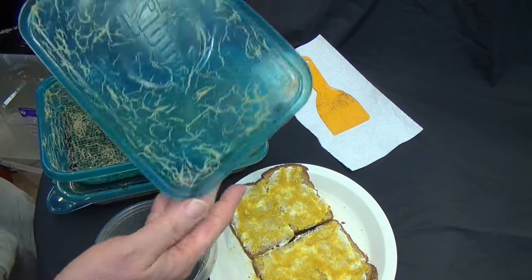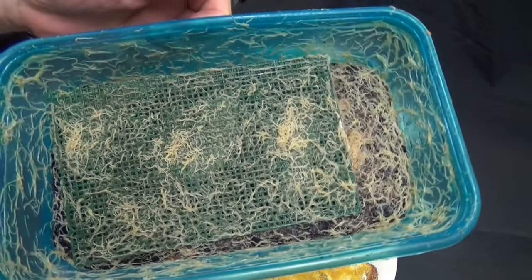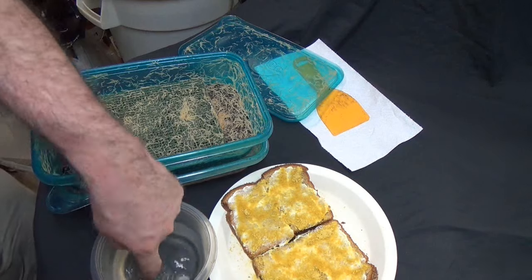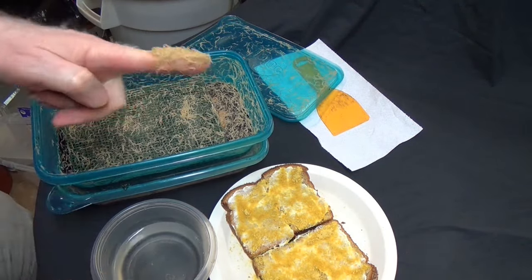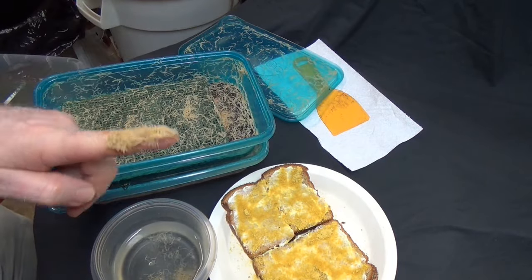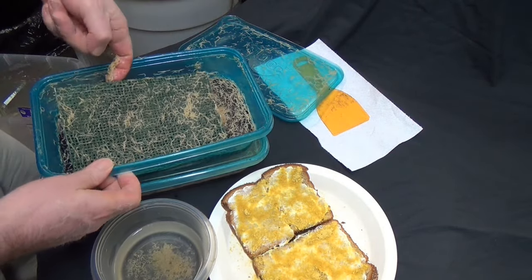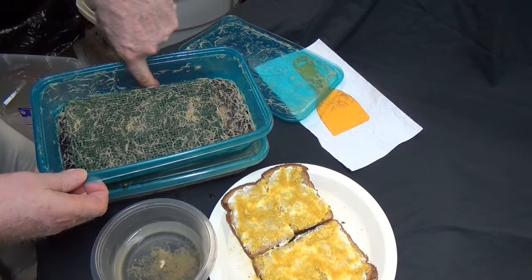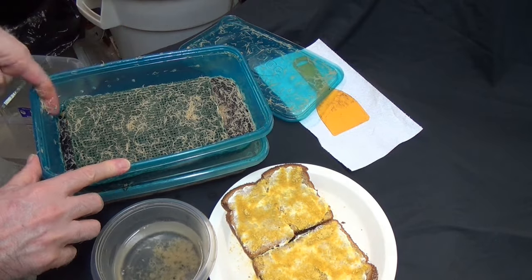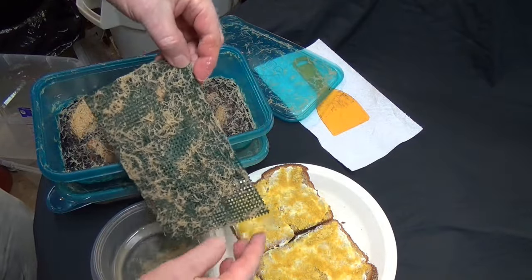These guys were fed two days ago — even the lids are covered in worms. I take my finger, wet it, and run it around the sides collecting worms. One of the things to remember when you get your worms going is not only do you have to feed them so they don't starve, but you've also got to harvest them. There's no way this little container can support all of these worms, so you've got to harvest these things.